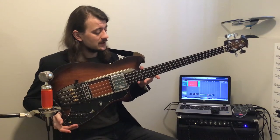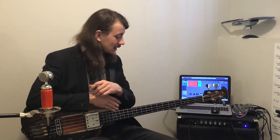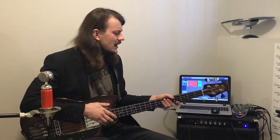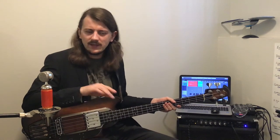I'm wearing a blazer because today is a special occasion. We're going to be looking at the Ovation Magnum II bass guitar. This particular series of bass guitars were manufactured between 1974 and about 1979 as far as I can tell from what little records remain. Michael Wright actually does a very interesting article on the Ovation solid body electrics and I'm going to link that in the description.